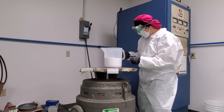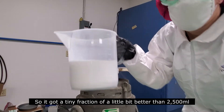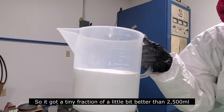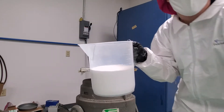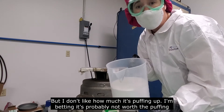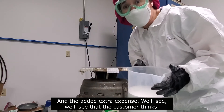I think that's as good as we're going to get. So it got a tiny fraction and a little bit better than 2,500, but I don't like how much it was popping up. I'm betting it's probably not worth the popping and the added extra expense. We'll see what the customer thinks.